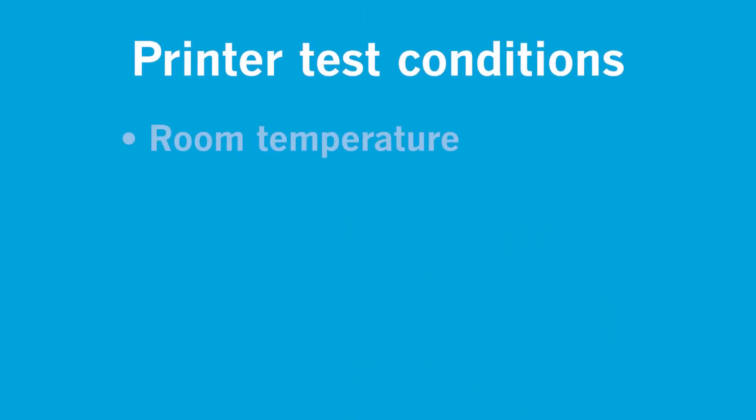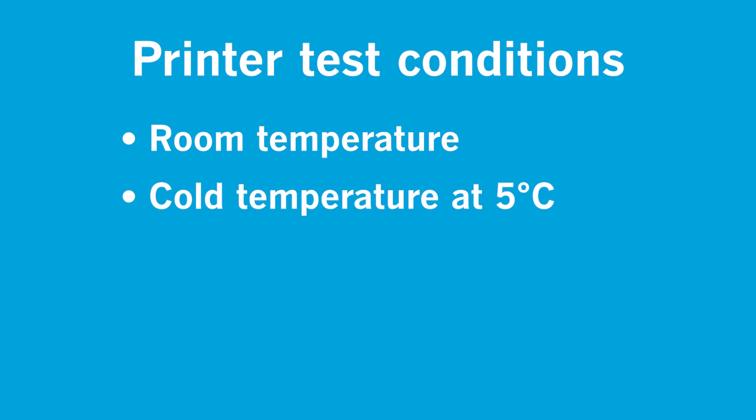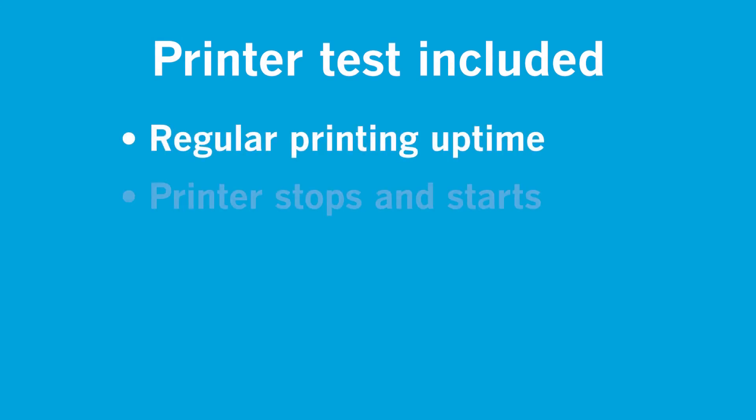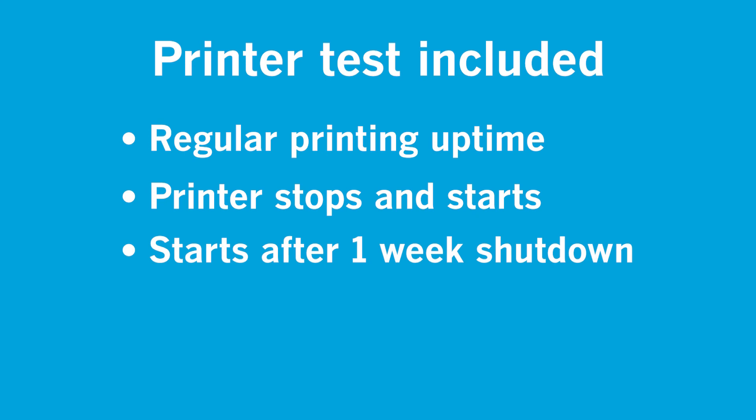Terry, can you explain what tests have been done and how we qualify the printer performance for this ink? Thanks, Frank. We took our newly formulated V425 soft-pigmented yellow ink and installed it in a VideoJet 1710 printer. We conducted tests in various ambient conditions including room temperature, a cold environment of 5 degrees Celsius, and a hot and humid condition of 45 degrees Celsius and 80 percent relative humidity to mimic harsh operating environments. The test included regular printing uptime, printer stops and starts, and even starts after a one-week shutdown. Our test results confirmed the new ink performed very well in the 1710 printer under various ambient conditions.